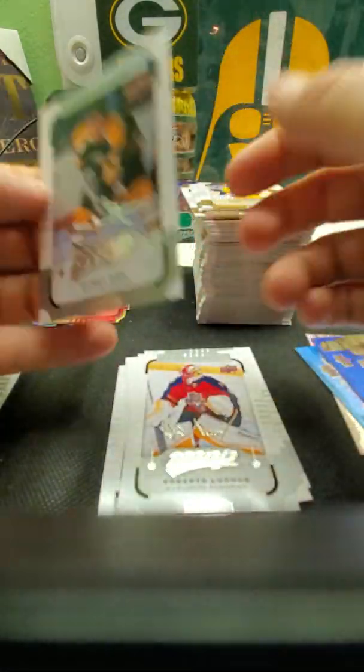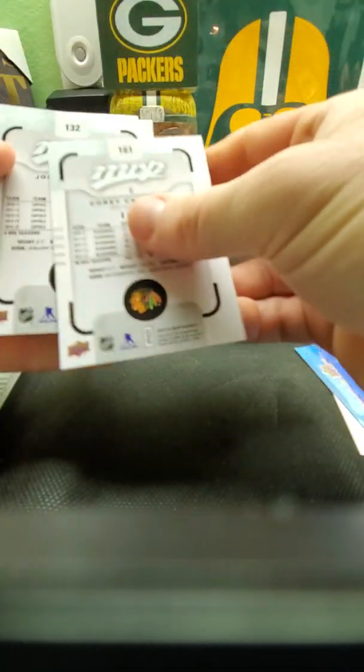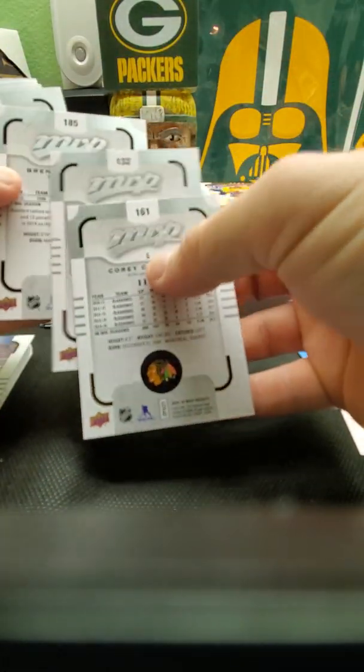We got silver signatures and territories inserts. That one's a Bobby Orr — that's a short print too. Most of these are short prints.